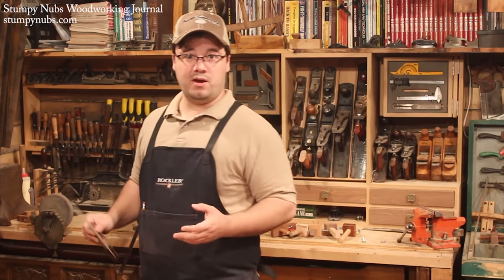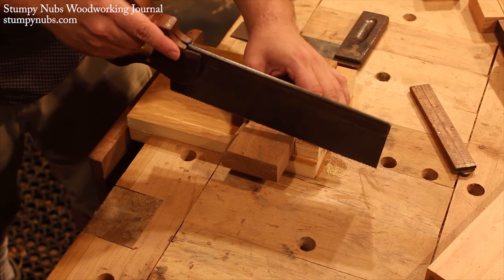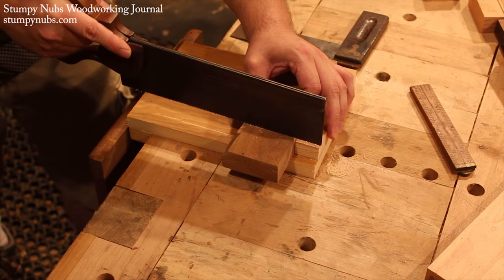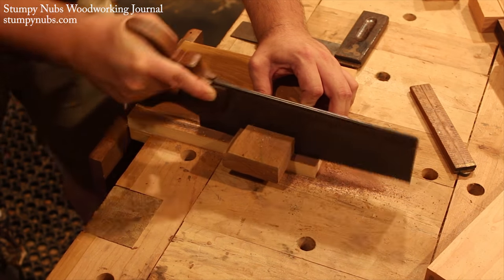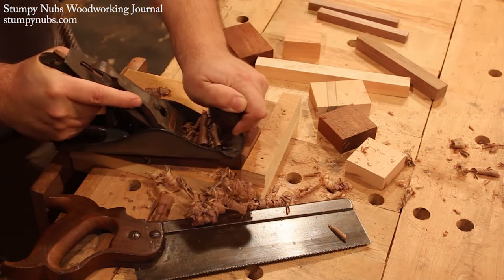I ripped this nice and straight with a handsaw, so now my board is about two inches wide. This isn't a critical measurement, and neither is the length, to tell you the truth. Bigger fences are sometimes easier to use, but smaller gauges are easier to stuff in a toolbox drawer. I'm making two that are two inches square and one that's two inches by three inches — you'll see why later.